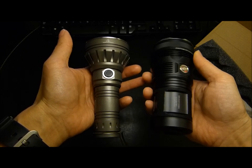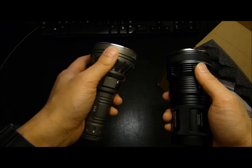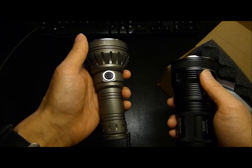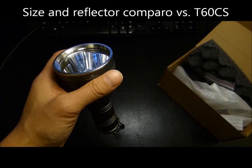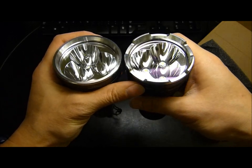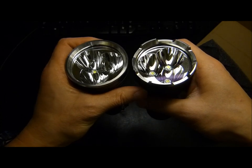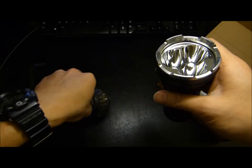The TM11 runs on four 18650 size batteries whereas the SL3 runs on a single 26650, or with an adapter it can also run on a single 18650 that can sustain four and a half amps of current. Another comparison is the Sunwayman T60C, which had a deeper reflector than the TM11, but from this angle it looks like the SL3 is just a smidge deeper. So it actually does feature pretty decent throw for this size light.